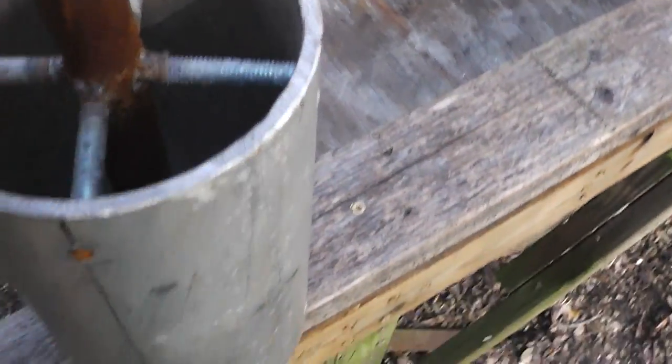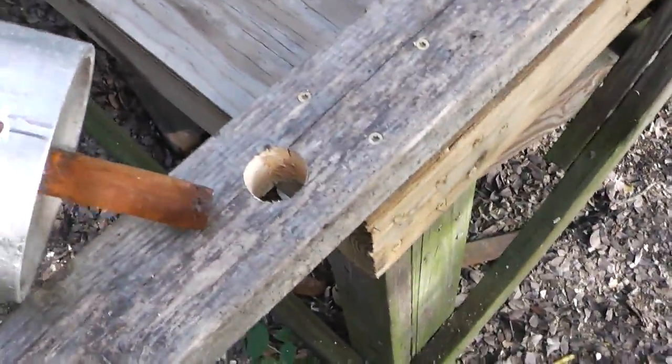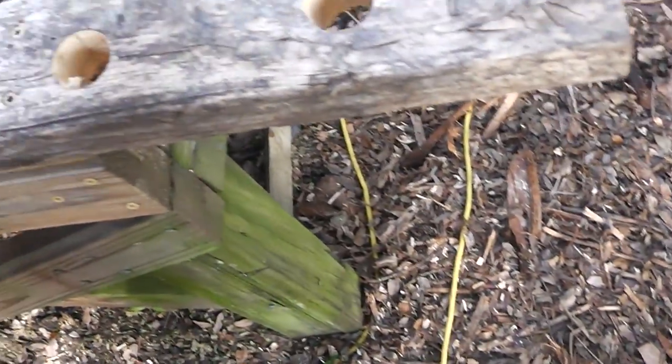I'm ready to mix some concrete and pour it down in here. I didn't want to make any holes in my work table, so I got an old board and just drilled a hole in it. This thing is just going to sit in here like this with the bottom on. I'll pour this one the same way - I wanted the hole a little closer to the table to hold the weight.